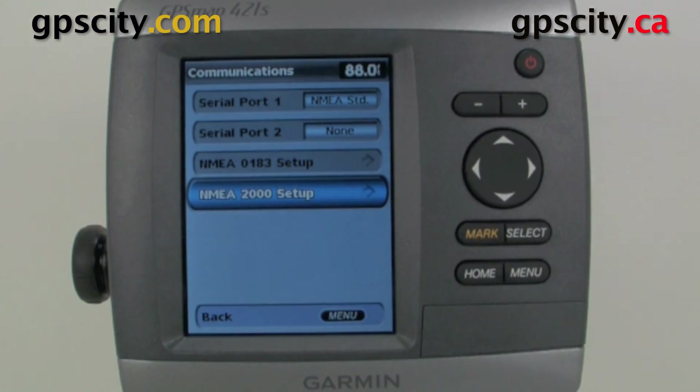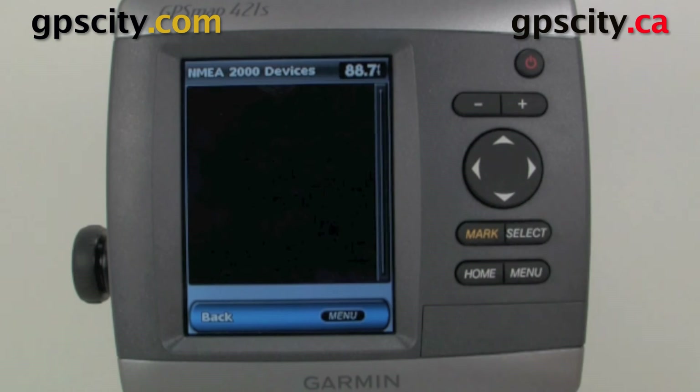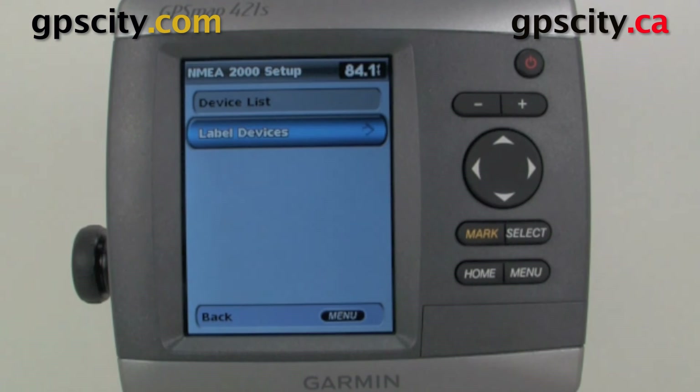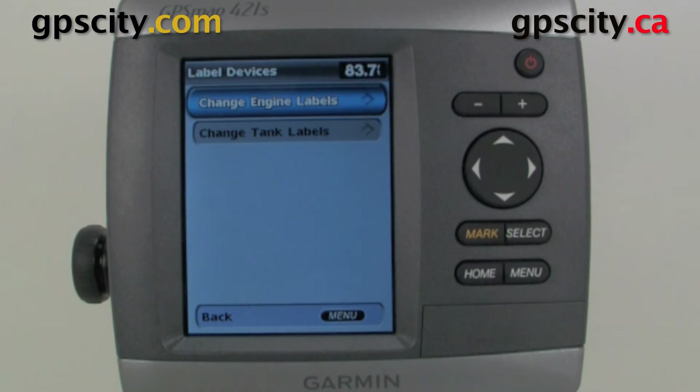Our last option is the NMEA 2000 setup. When we go into NMEA 2000, we have a Device List which shows what's hooked up — there's nothing connected right now so the list is empty. We also have Label Devices, where we can change the label of the various devices.